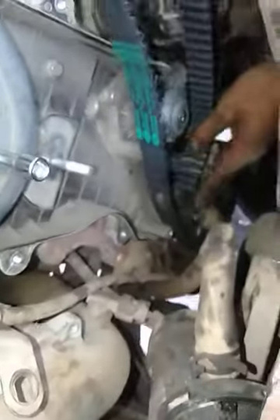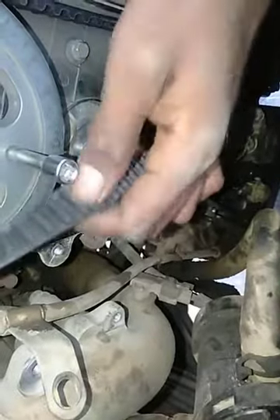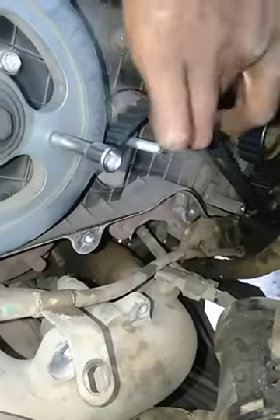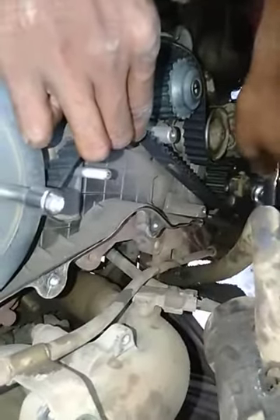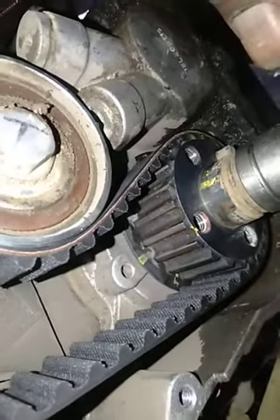Now we're going to put the belt on. Approximately the part when I start time and set it tight, and I start to solve shock.